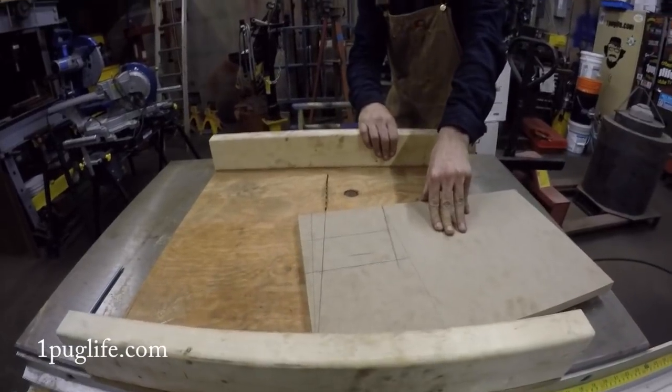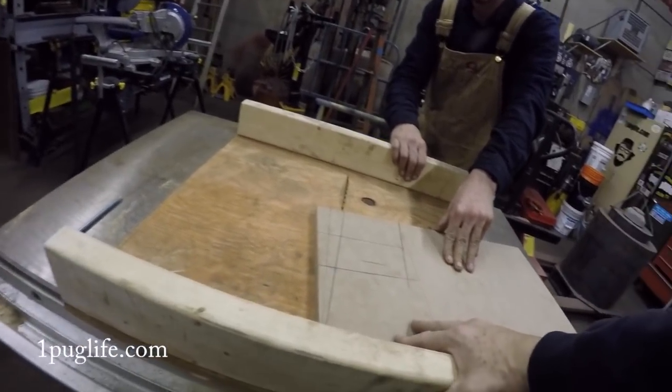We're going to do some extreme-as-frig table sawing here. Do not try this at home.